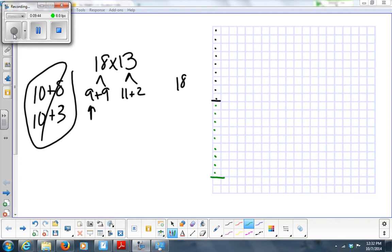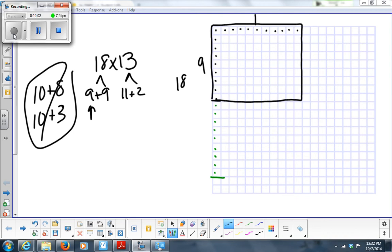Those are the beginnings of my two boxes. Now I'm going to go across the top: the first count is 11, so this first box is 9 times 11. Here you have 9 plus 9 going down, and 11 plus 2 going across. You're going to have 9 times 11 and 9 times 2. All I'm doing is going down 9 plus 9 — does that equal 18? Yes.